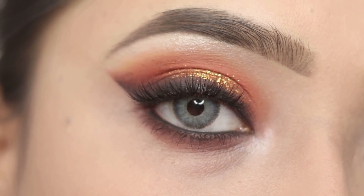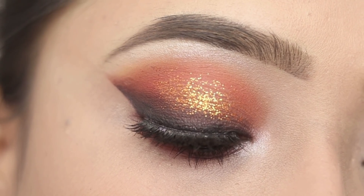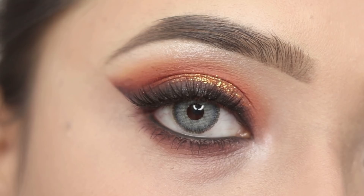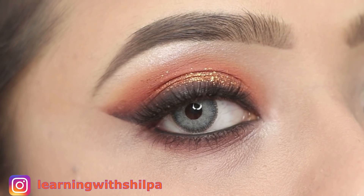Hey everyone, welcome to my channel. In today's video, I am going to share this glittery orange eye makeup look with smokey winged eyeliner. So if you are interested to know how to get this eye makeup look, then keep on watching this video.